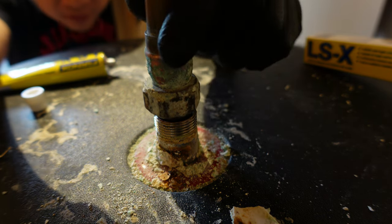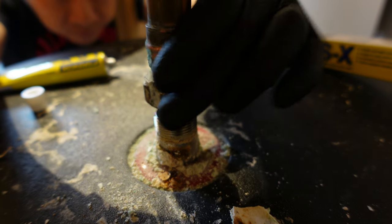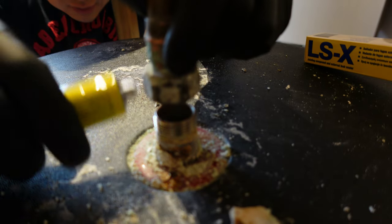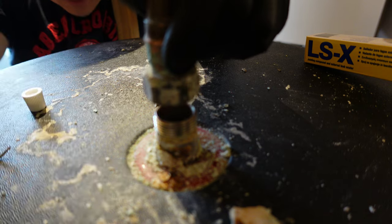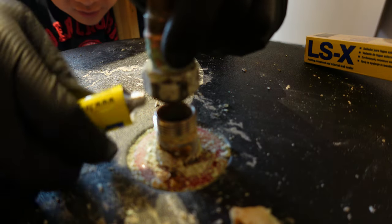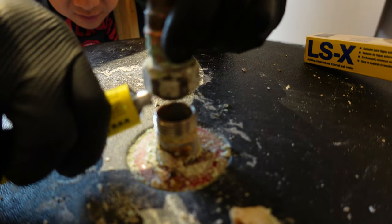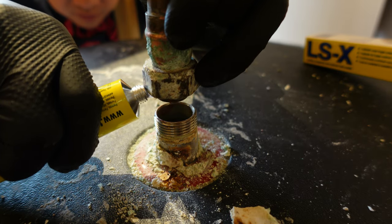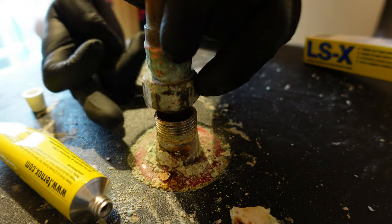I'm going to squeeze it in. It would be nice if it came with a little nozzle - it doesn't - so I'll just have to squeeze in as much as I can.